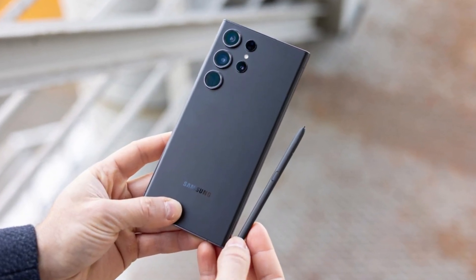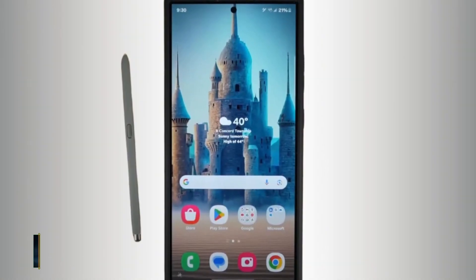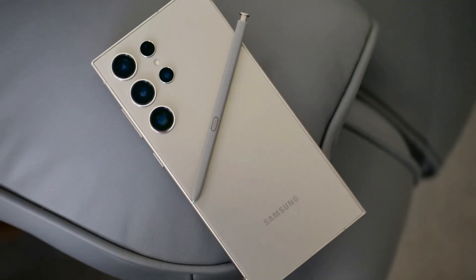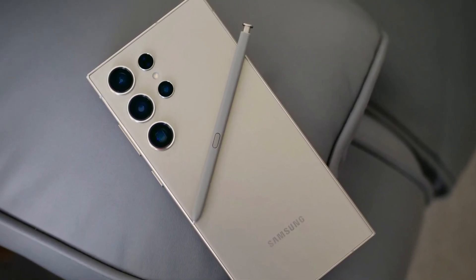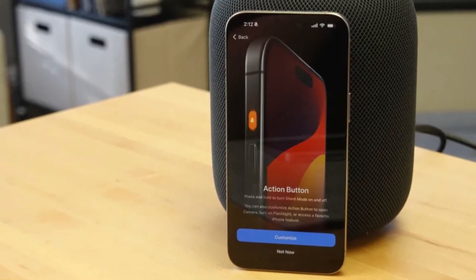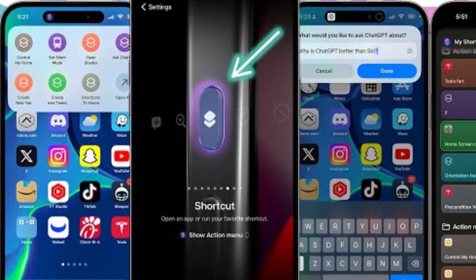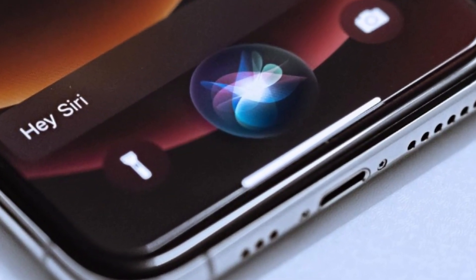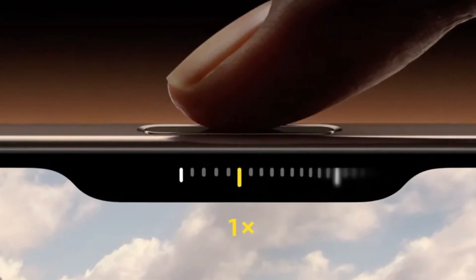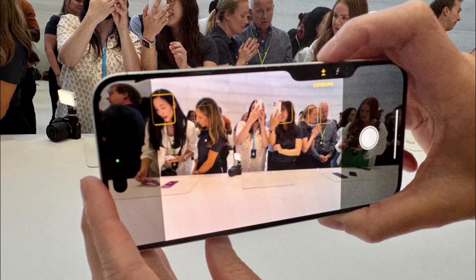Speaking of the S Pen, Samsung once again offers the stylus nestled into the bottom of the Galaxy S24 Ultra. It's a feature that remains unique to Samsung in the flagship market. The precision of the S Pen, developed in partnership with Wacom, is something to be admired, making it a fantastic tool for creative tasks. Apple, on the other hand, introduces some new tricks with its buttons. The Action Button, which debuted in the iPhone 15 Pro Series, returns with customizable functions for launching apps or activating Siri shortcuts, but the real star is the new Camera Control Button — a physical key with a capacitive surface that allows users to control the camera with a swipe, much like a traditional camera shutter button.